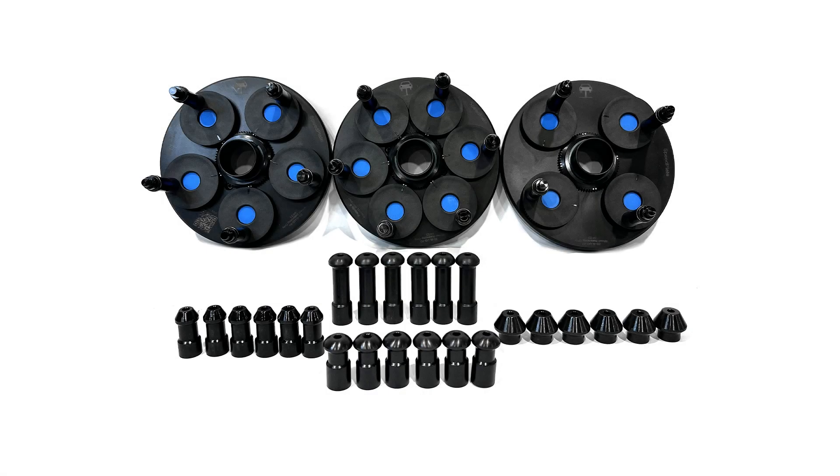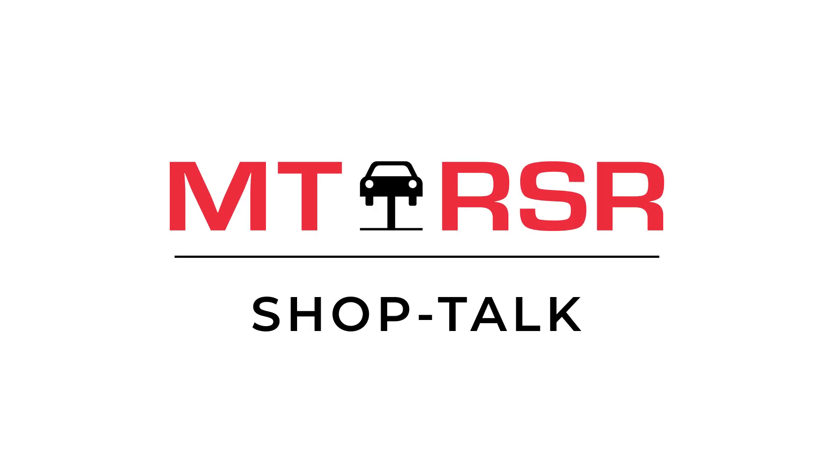This SpeedPlate Pro system really does check all the boxes you need to upgrade your shop today: ultra fast, ultra durable, and accurate. Don't feel stuck with traditional clamping tools that are hard to use and set up. Go check out our website to see all the latest tools for your balancer at anderwildoom.com.